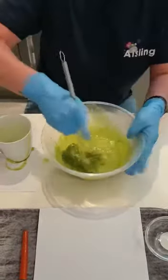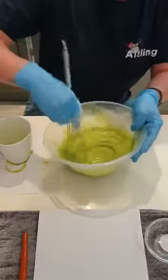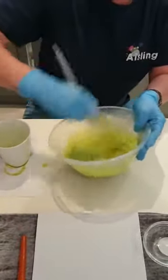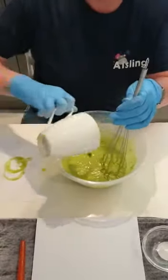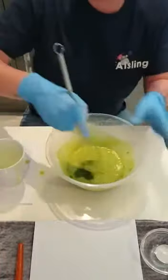Just add a wee bit more at a time and give it a good old whisk until you reach the consistency you want. That is it all done.